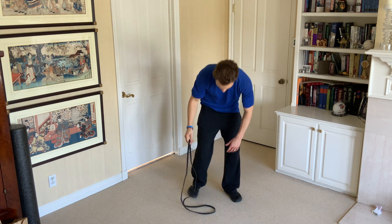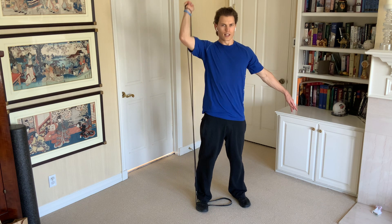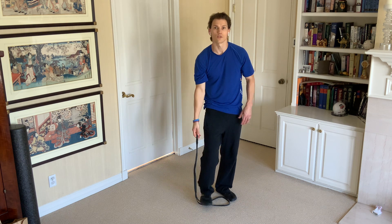Now if I want to make this harder, then I just want to stand further onto the band. So again, get to this position, I'm going to press up, come back down. So that makes it quite a bit harder the further in you go.